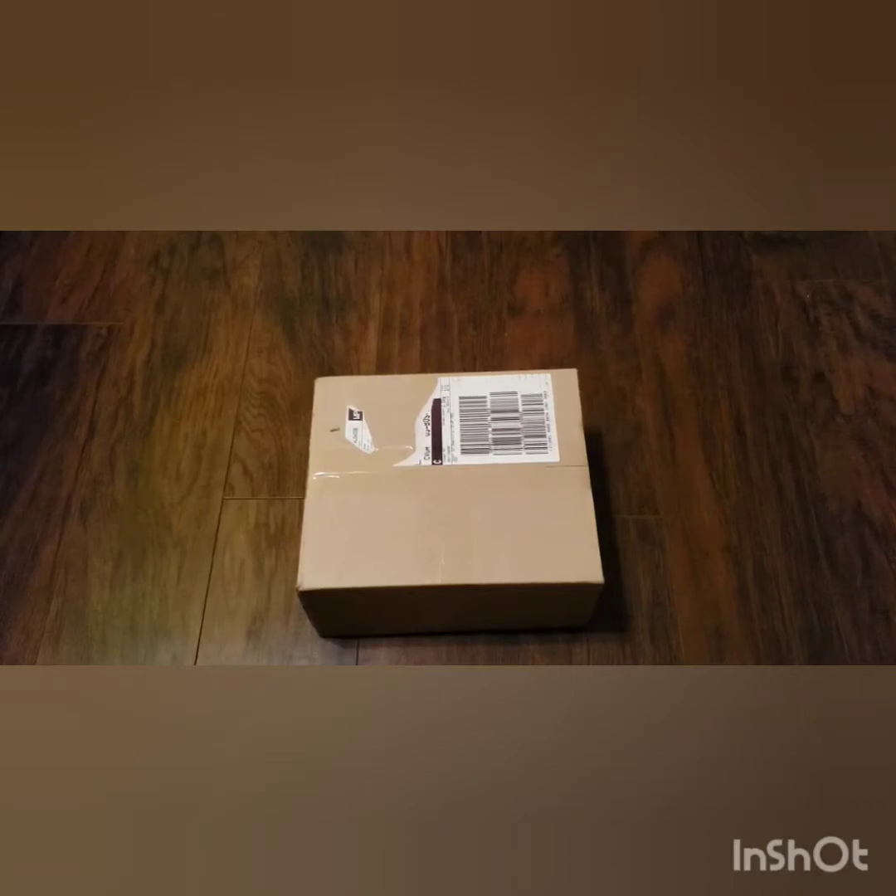Hey guys, and welcome back to another 'what did I buy, what did I get in the mail?' The X1 Won-it fan kit membership. I actually did get mine. They said they were going to refund people theirs because, as you may know, X1 disbanded. But yeah, so I did get it. I'm going to cry over it. And we are going to have a great time.